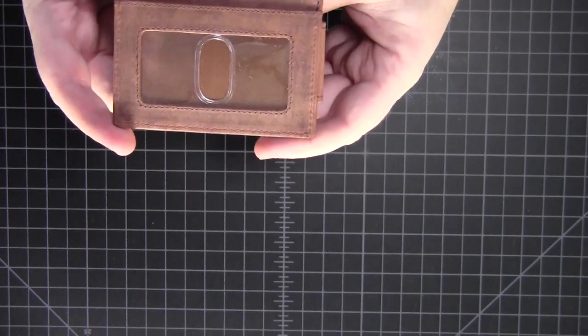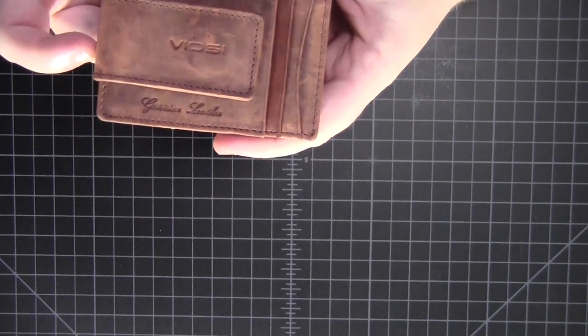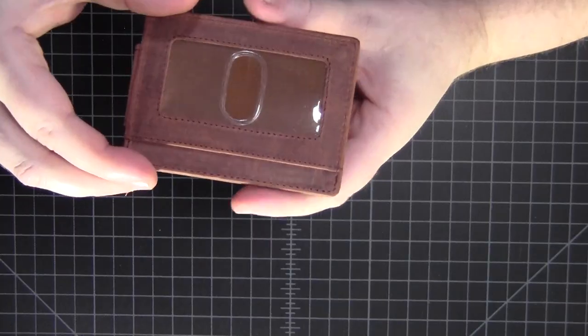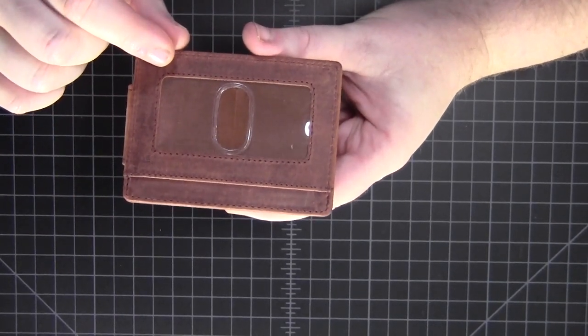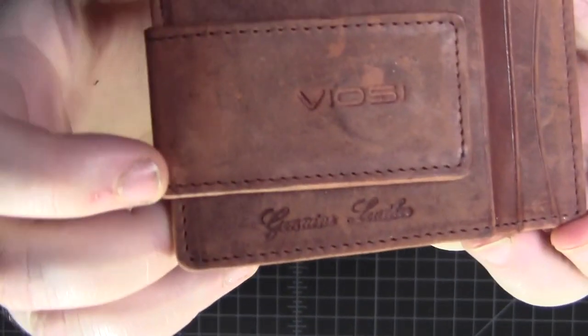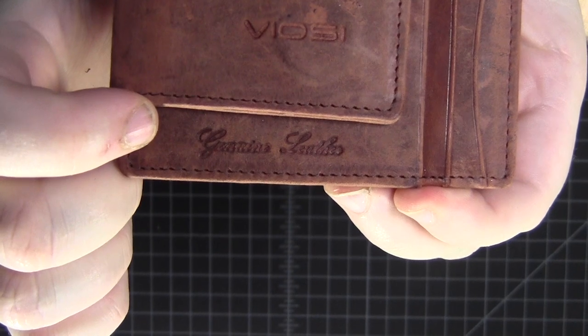Here is the wallet. It's got this interesting leather on it. It's top grain. On Amazon it says top grain, Kingston leather, but if you look right there stamped on the wallet, it says genuine leather.